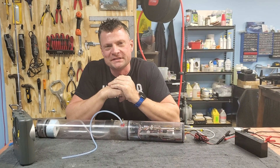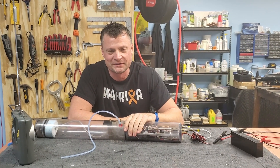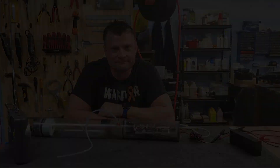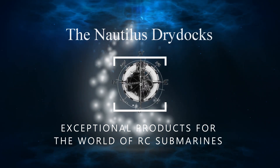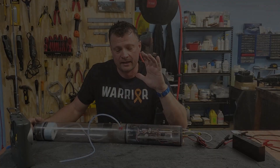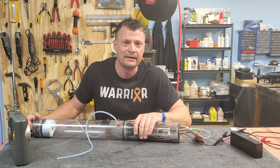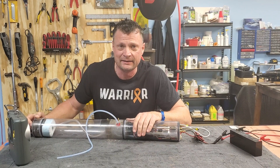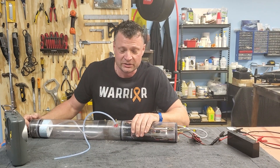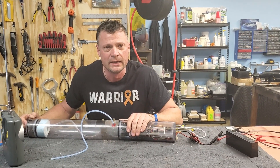Hey there everyone, this is Bob Martin the RC sub guy with the NautilesDryDocks.com. I want to share with you a really cool cylinder — this is a refurbishment project but it's a unique design. What we've got in front of us is a scratch-built watertight cylinder originally designed and implemented by a very talented RC submarine builder by the name of Dwayne Hill up in Canada. This was originally installed in a Type 9 submarine.